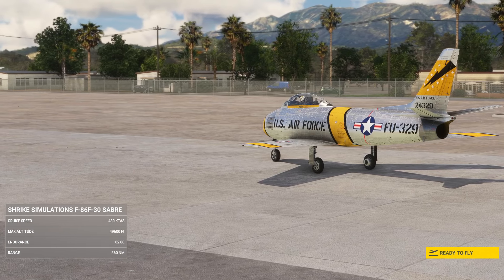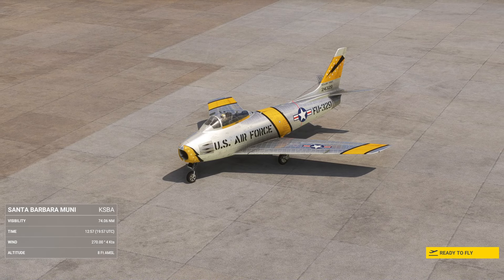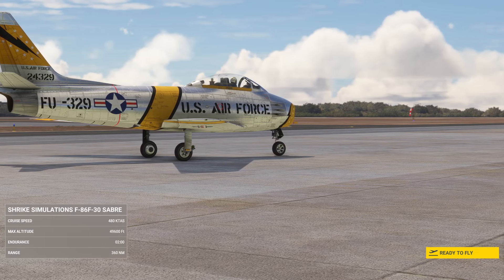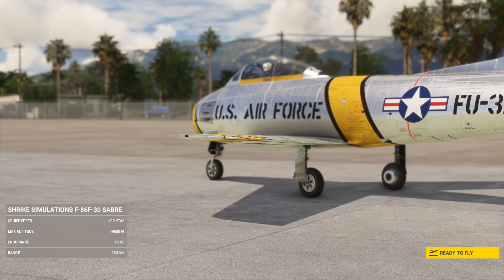I agree with that because sometimes, as much as I love having an insanely detailed aircraft like the Porter, I also want to fly a really cool aircraft and I'm not going to be super upset if it's not got full systems depth. That's fine. I personally like the Apache they brought out for this one, though I haven't flown the helicopter.